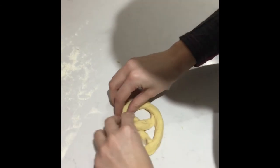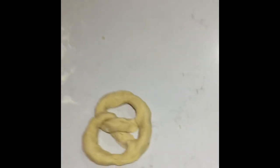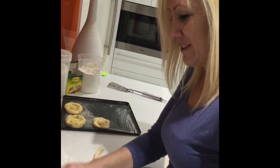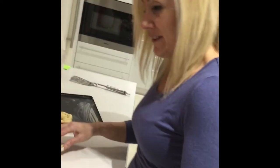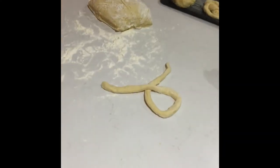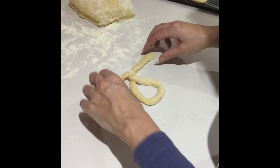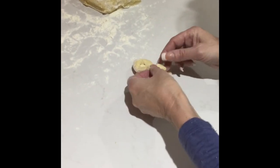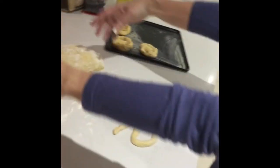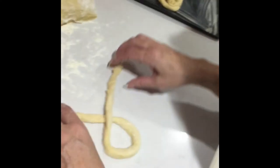That to me looks like a pretzel. All right, we'll run with that. We have now perfected the way of making pretzels. We twist it up — okay, that's what it should look like — and then we twist it, bring it around, and then twist.